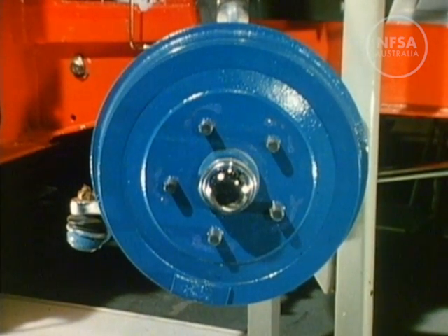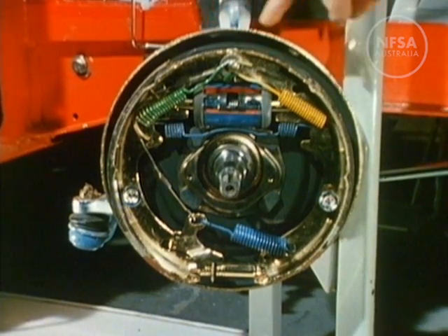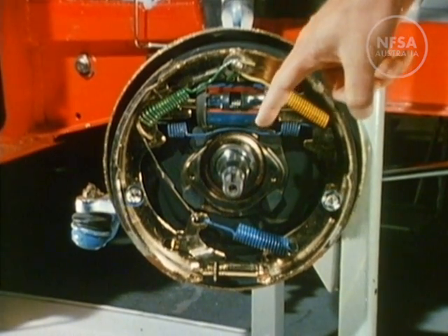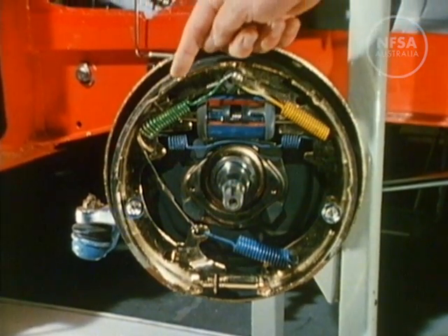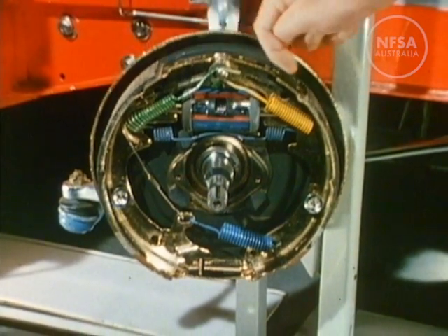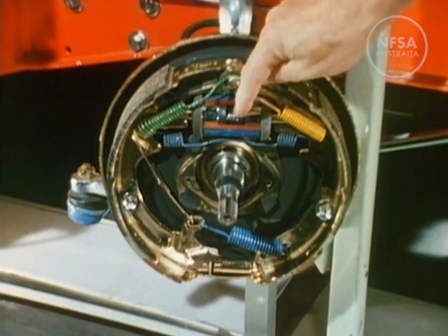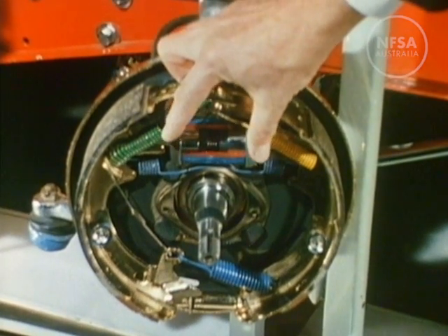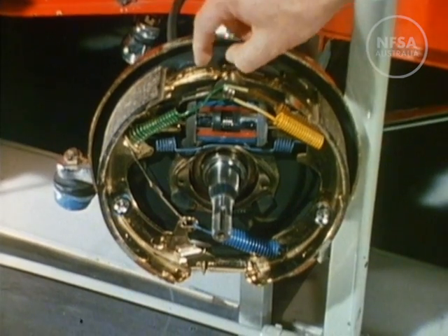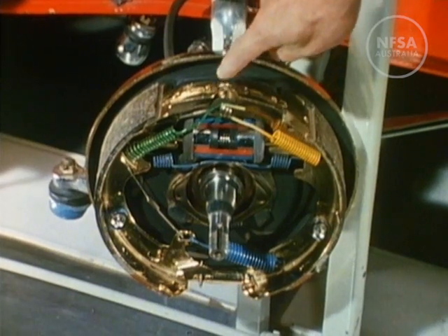Each wheel has its own brake, and by removing the drum we can see how it all works. There is the backing plate, which is firmly attached to the axle. The two brake shoes are pivoted at one end and held by springs against two small pistons at the other. When the pistons push outwards, the brake shoes push outwards too, and their linings come in contact with the inside surface of the brake drum, causing it and the attached wheel to stop turning.